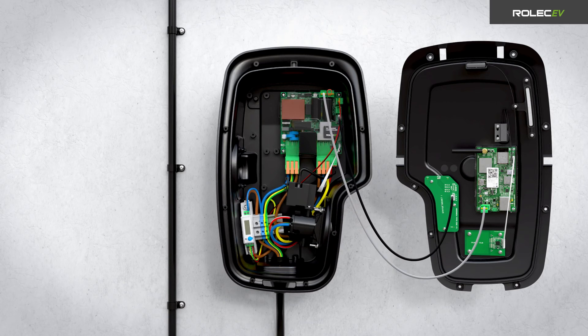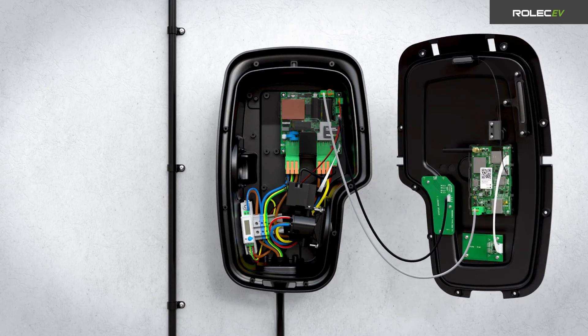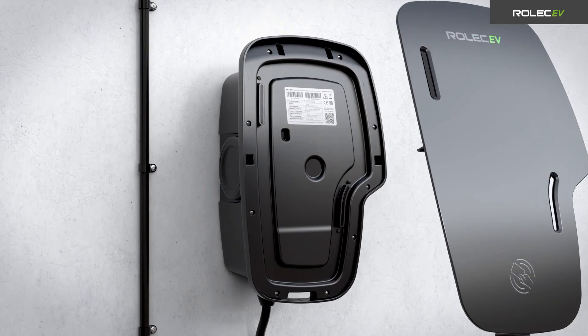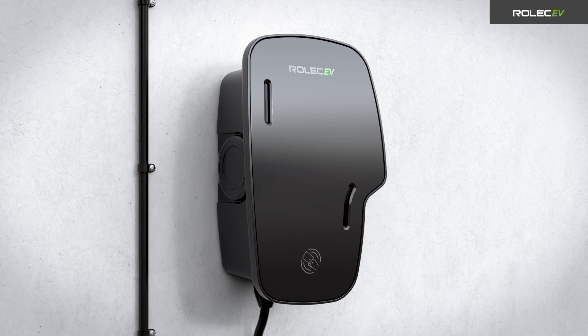Reconnect the smart board and LED status indicator connectors and power up the unit. Make sure all required tests have been performed in accordance with the current legislation and, once you are satisfied the installation is complete, close the charge point using the panel fasteners and replace the fascia.